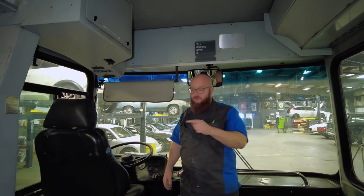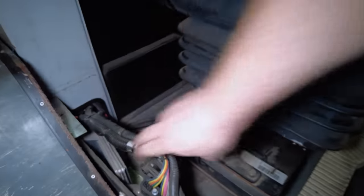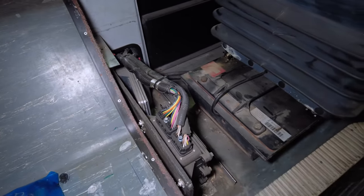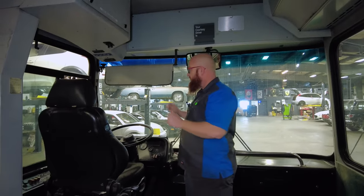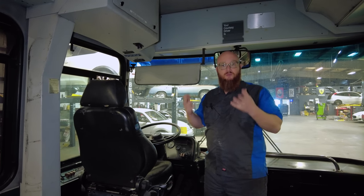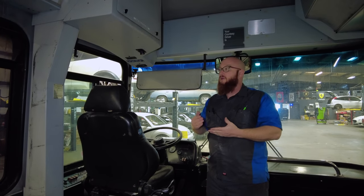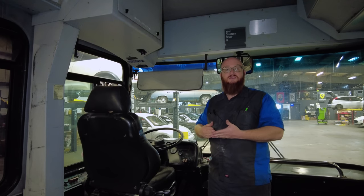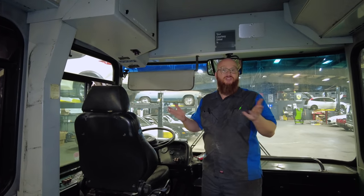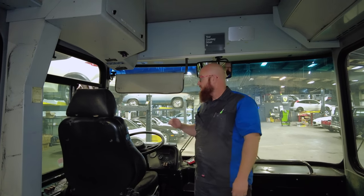The transmission control module is actually right behind the driver's seat — this little gray blade-shaped thing with connectors going to it, that's the Allison transmission control module. Along with the transmission upgrade which will get me sixth gear, I'm sending them my ECM — the Cummins computer for the engine — and they will be able to reflash it from 230 horsepower to 300 horsepower and from 520 pound-feet of torque to 660. There should be a dramatic amount of pickup and acceleration. We'll be able to tow a small car like a Geo Metro or Ford Festiva behind us, and we'll have a sixth gear — that will be amazing.